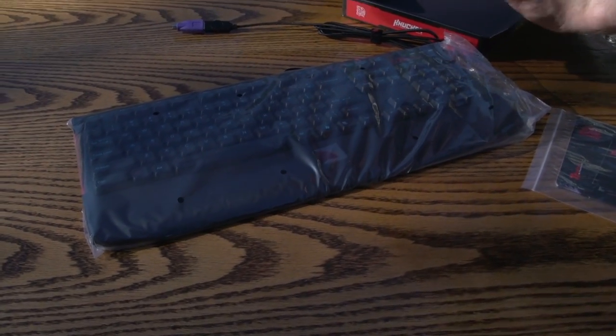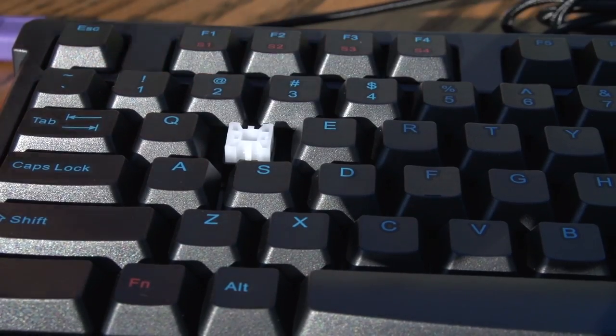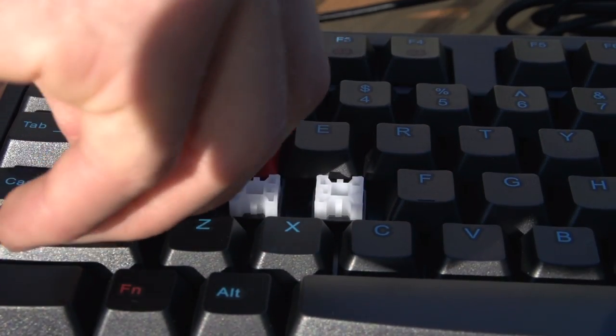In terms of included accessories, we've got some replacement key caps — WASD key caps as well as your arrow keys that you can replace on the keyboard — as well as a key cap puller.